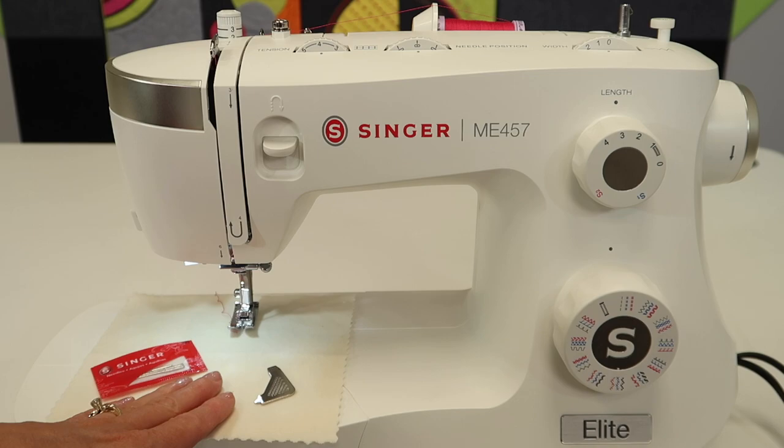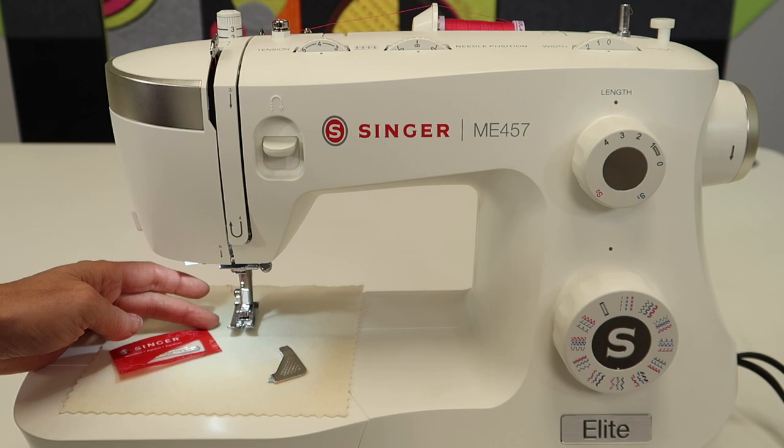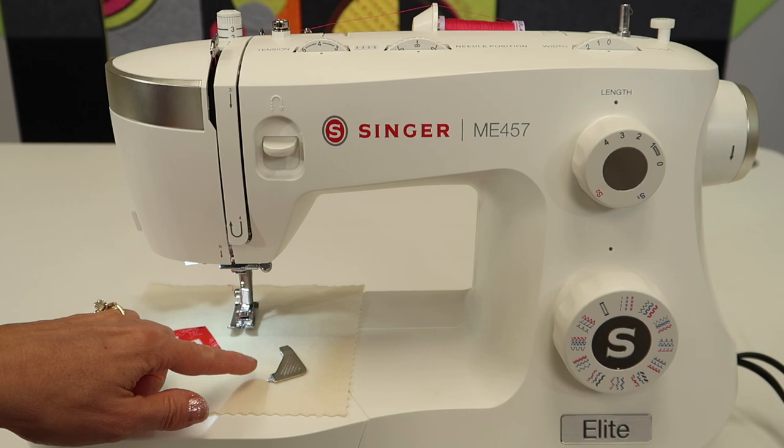One thing you can do before you take any needles out is to slide a piece of fabric underneath your foot. You won't accidentally drop your needle down into the machine. Not that it's hard to get it out, but it takes more time and you'll wish you had put something there. So that's a tip that will help you.